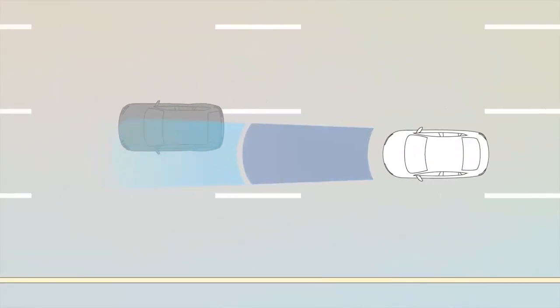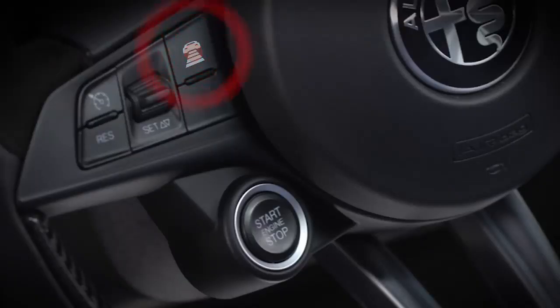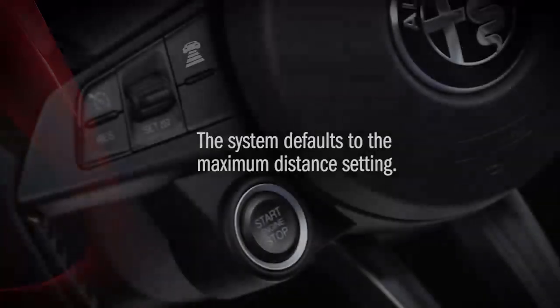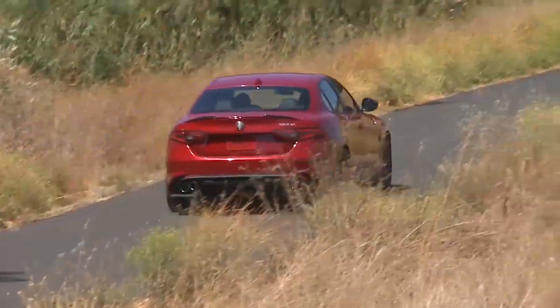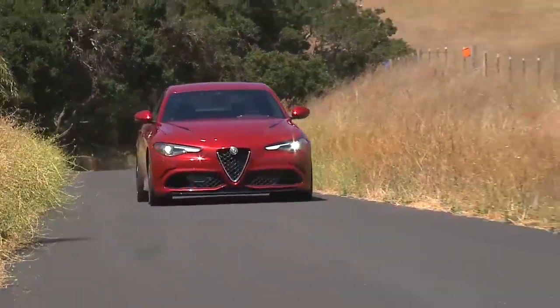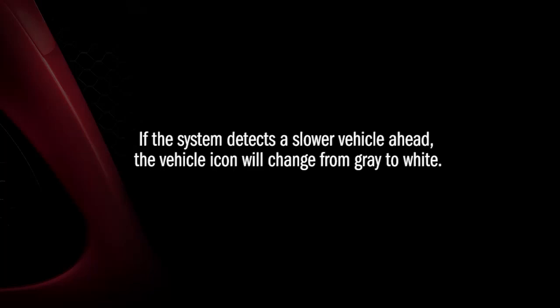Now let's look at the adaptive part of adaptive cruise control. When set distance is engaged, you'll see the set distance icon in your instrument cluster. The system defaults to the maximum distance setting. Each time you push the distance button, the distance setting will decrease until it cycles back to the maximum setting. The last used distance setting will be stored when the system is turned off and recalled when it's turned back on again.